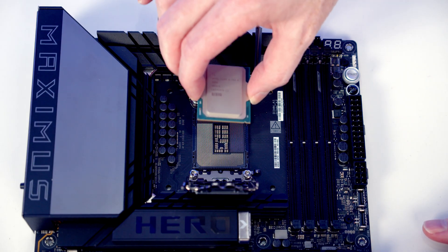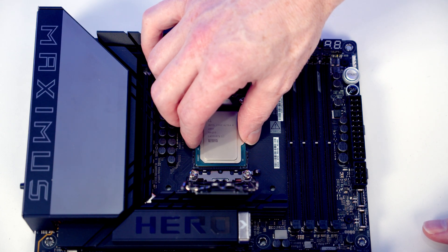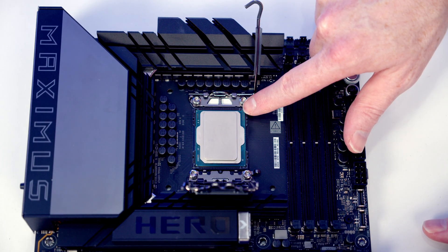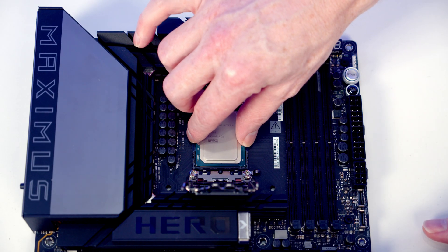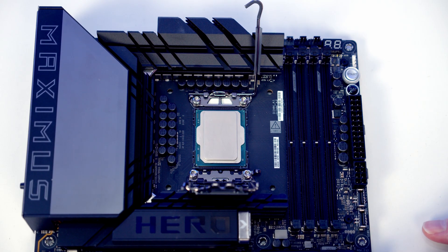Hold the CPU by the edges with the text the correct way up, and lower it down gently into the socket. If it doesn't drop in straight away, move it back and forth and side to side. Once it's in the socket, the notches will line up with the notches in the CPU to make sure it's properly installed. Give it a little wiggle side to side and up and down — if there's no movement, it's correctly installed.